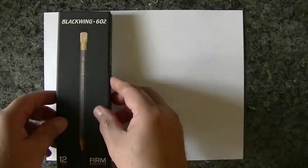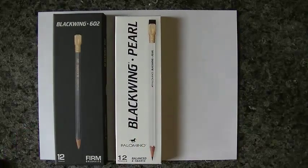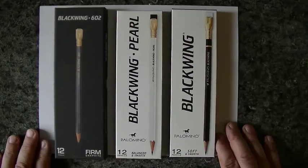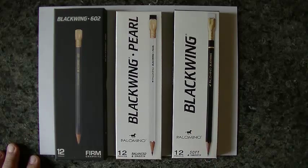Hello YouTubers. Someone left a comment asking if I would do a video on the three Blackwings that I have. The specific request was to compare the Pearl, so I'll just do all three while we're here. Here is the Blackwing 602, this is the Pearl which falls pretty much right in the middle, and over here is the Palomino Blackwing. So those are the three pencils — the Blackwings — from the Palomino brand by Calcedar.